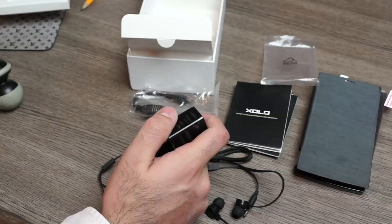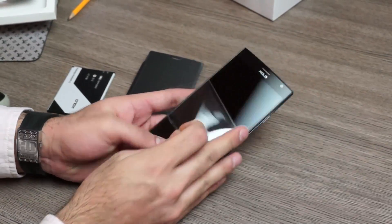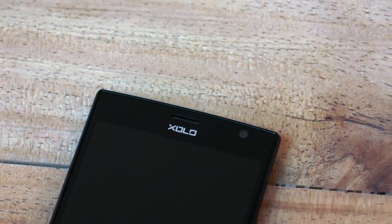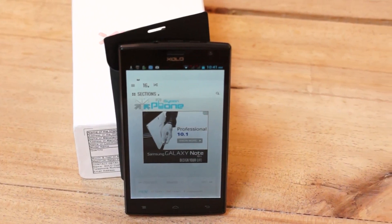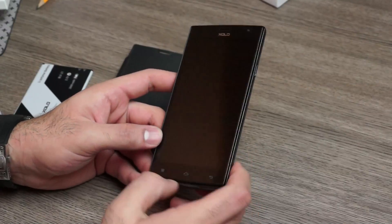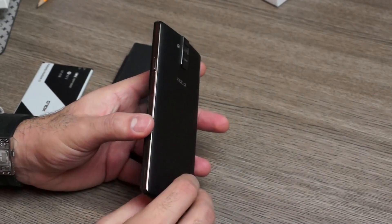So that's everything from the box. Let's take a look at the device itself — ladies and gentlemen, this is the Q2000. On the front of the device you can see a 2-megapixel front-facing camera, the earpiece, and the Zolo logo. Pretty subtle, not too in-your-face. You also have a 5.5-inch 1280x720p IPS LCD display, three touch capacitive buttons at the bottom, a pinhole for the microphone, a small chin below the display, and the bezel rides slightly above the display for some protection.